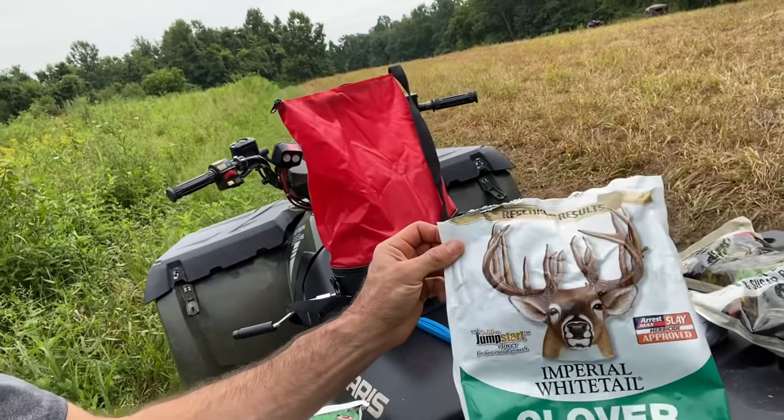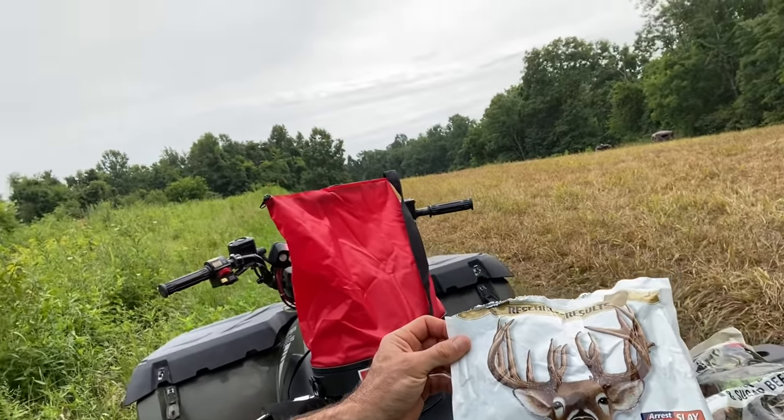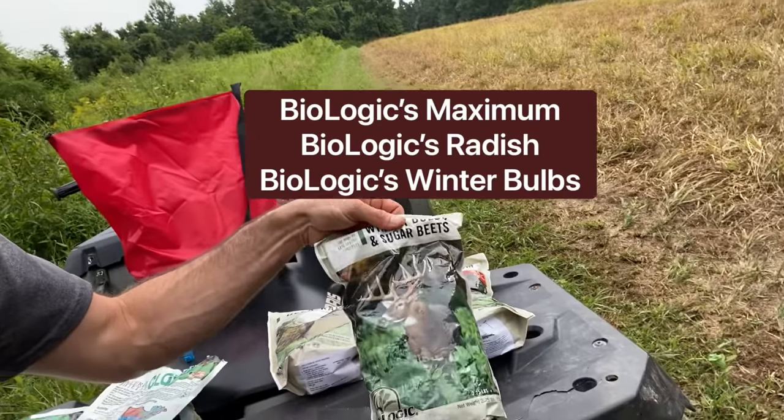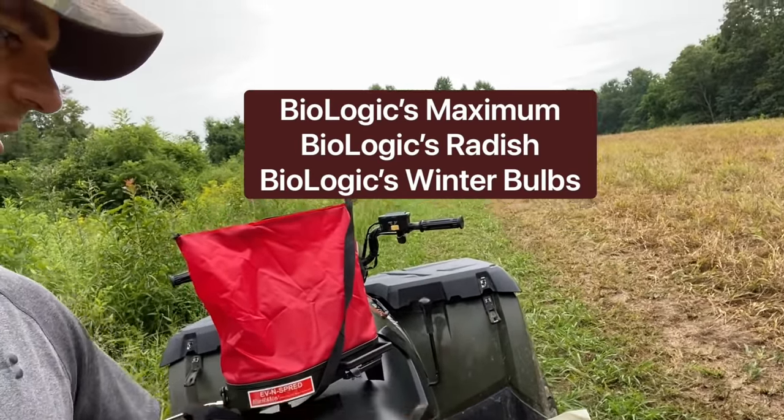We're back today — it's planting day, the last day of July. We got the last of the fertilizer down yesterday and we're ready to go with the whitetail clover, which seems to get pretty good reviews. For the other side, we're going to use three blends from Biologic — three different types of brassica and radishes that we're going to mix together. Again, this is just my first try based on reading reviews. We won't know until the results come in.